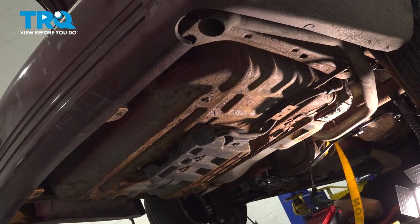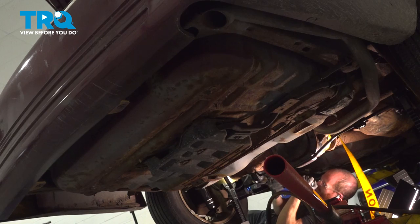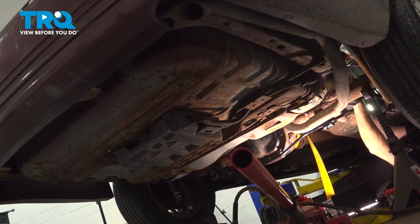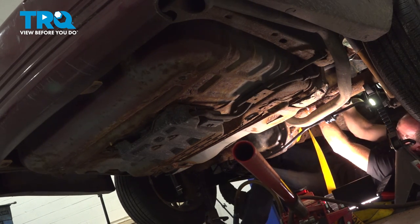With the rear differential in the original ride height position, go ahead and tighten the center nut. Once it's snug, torque it to 184 foot-pounds. Now make your way over to the driver's side to tighten that hardware — once it's snug, torque it to 66 foot-pounds. Do the same on the passenger side. For the passenger side, you'll find that it's impossible to get a torque wrench in this area, so make sure it's nice and tight, keeping in mind that the torque should be 66 foot-pounds.